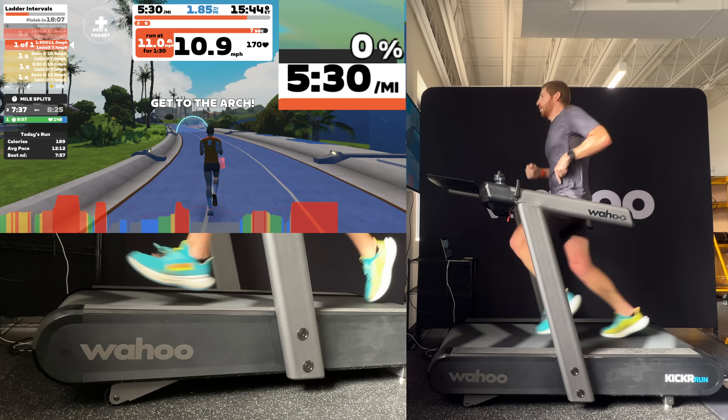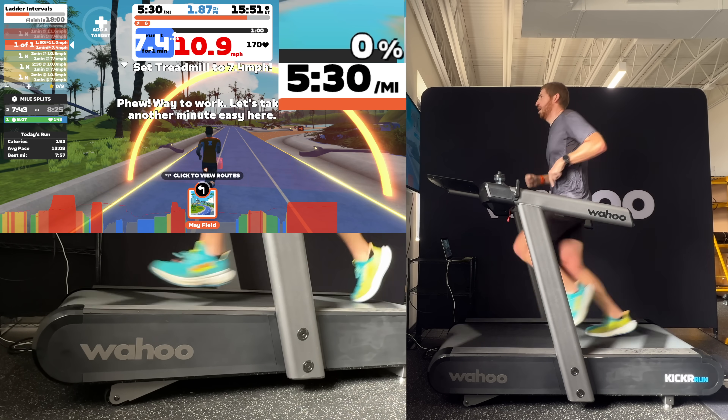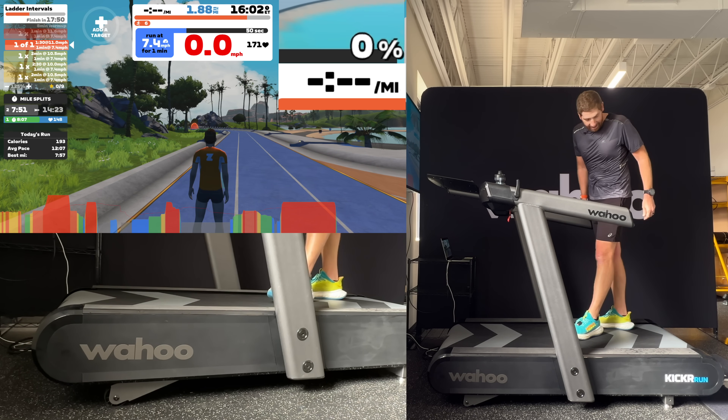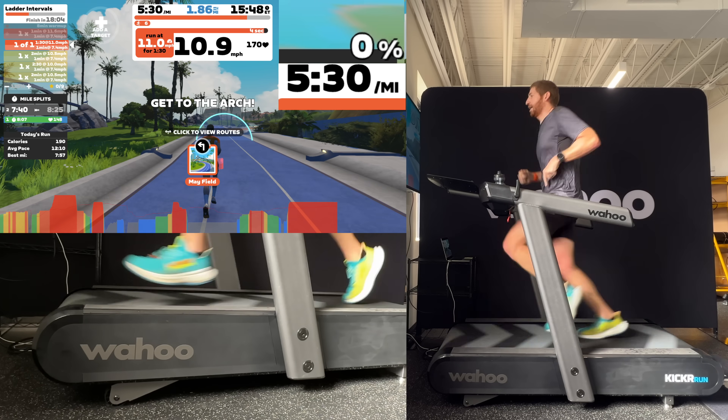90 seconds later when I'm done with this interval, all I do is simply slide back toward the back of the treadmill and I can even start walking. Editing this, I want to call out something that happened so insanely fast I didn't realize how fast it was while running — how quickly it stopped in Run Free mode. I went from basically a 5:30 mile down to walking pace, roughly a 20-minute mile, in about two to three seconds. Compare that to the Technogym run where that exact same pace transition took 18 to 23 seconds.